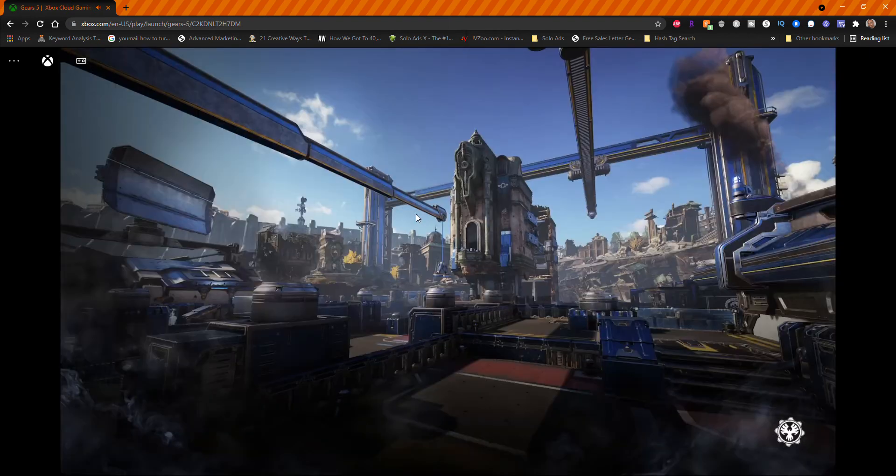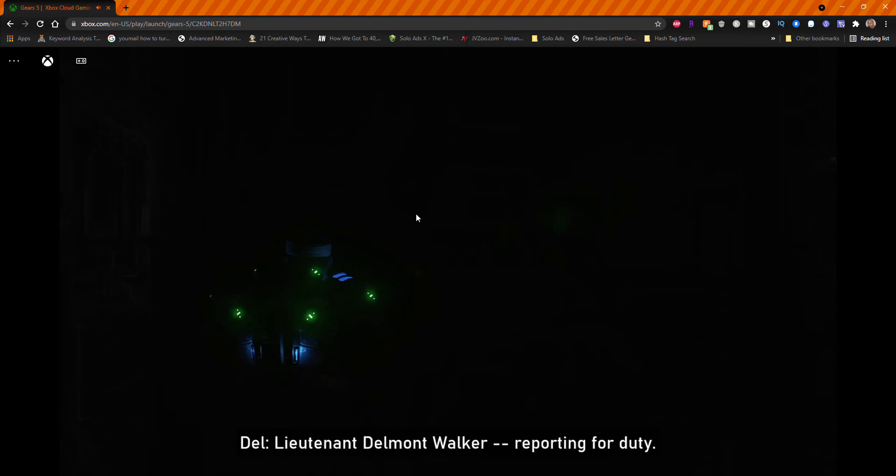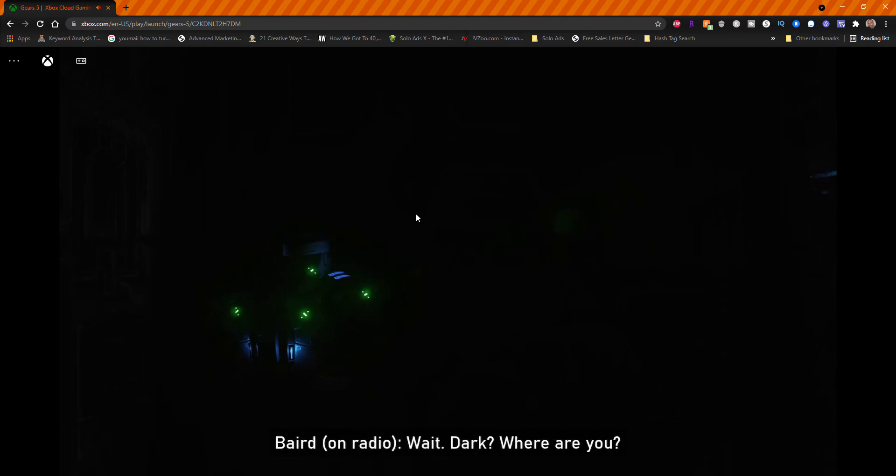I'm going to the control bootcamp so I can test out the controls. The audio is cutting out really horribly — that's not good.